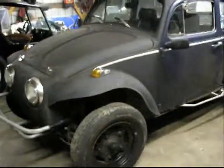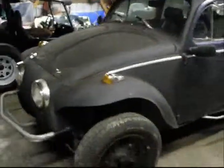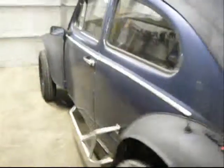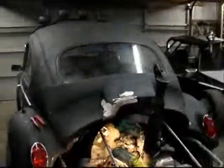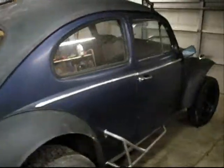Here's a new toy I went and got yesterday, me and my nephew — the '65 Baja. Pretty clean little car, body wise.